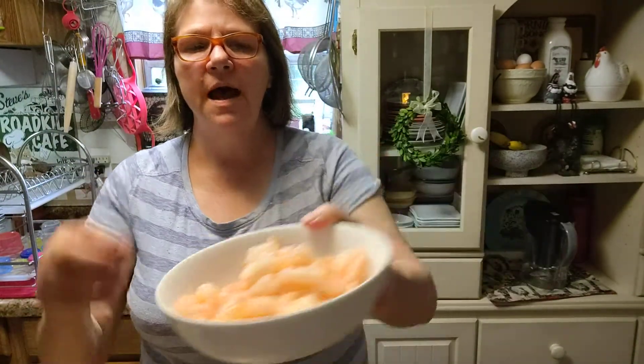I've got a pan going. I've got one bag of the shrimp that I get right from Walmart. I pull the tails off, which you do not have to. I just rinse them and they are ready to go.